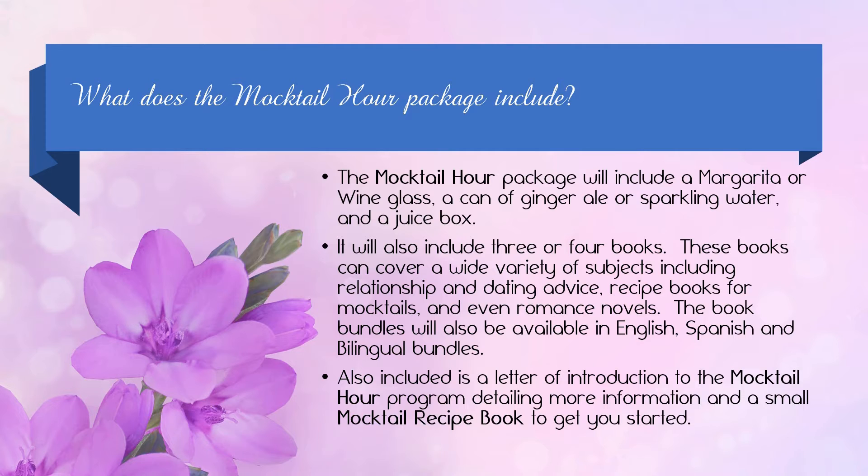The book bundles will be available in English, Spanish, and bilingual bundles. Also included is a letter of introduction to the mocktail hour program detailing more information and a small mocktail recipe book to get you started.